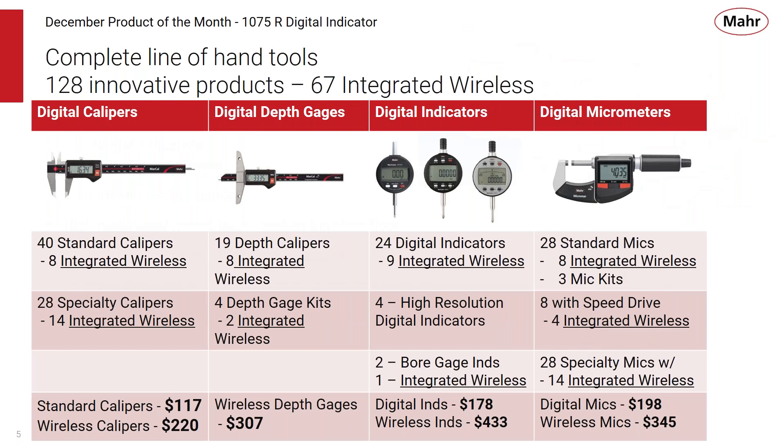Summarizing our full line of hand tools: we have 40 standard calipers, 28 specialty calipers — many with integrated wireless. We have a full line of digital depth gauges with and without integrated wireless, a number of digital indicators, and our latest addition: digital micrometers, with 28 standard mics, specialty mics, and speed drive mics, all at very competitive pricing.